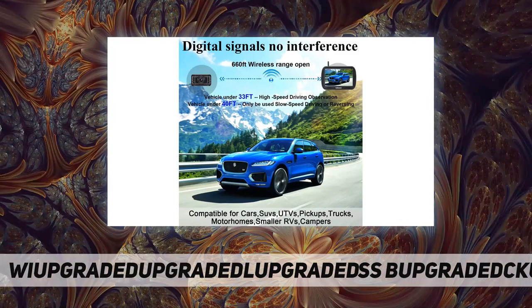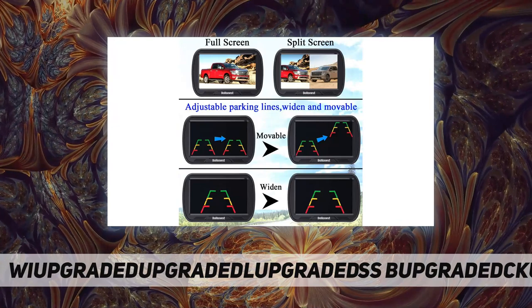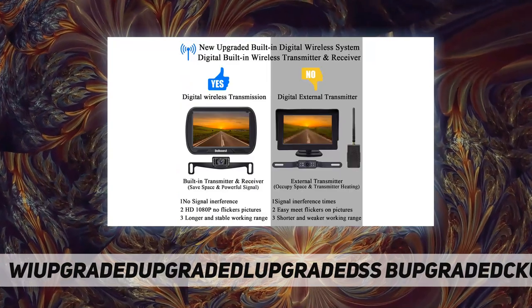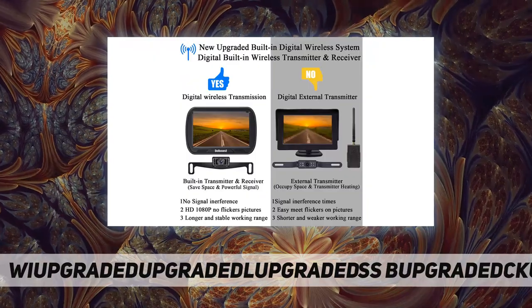The system is compatible with cars, vans, camping cars, and trucks. It also offers a clear user guide, 30-day money-back guarantee, two-year warranty, 24-hour after-sales service, and a professional technician team is available.